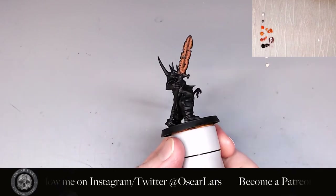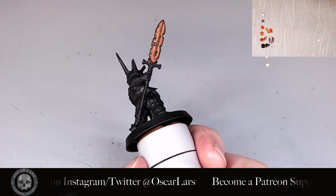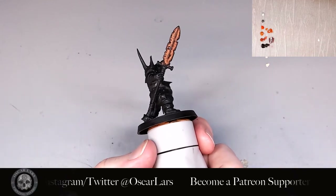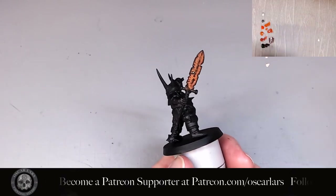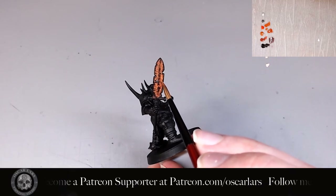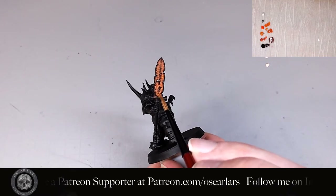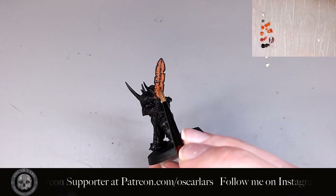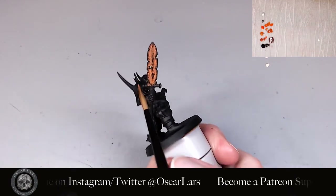You can leave the rusty colors like this — with earthy oranges and browns — but if you like to play more with color and saturation, you can add some Trollslayer Orange to really make it colorful and fun. I mix Trollslayer Orange into the pure Mars Orange to make a bridge between the two colors and add it to certain locations on the blade. And lastly, I do a few dots and spots of pure Trollslayer Orange.